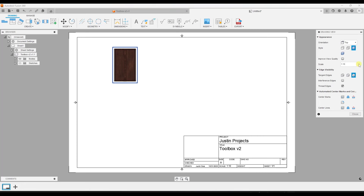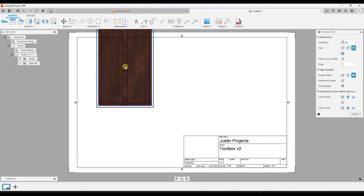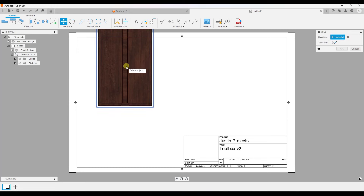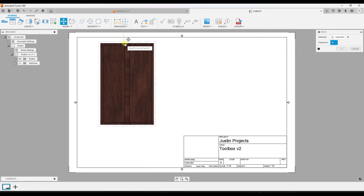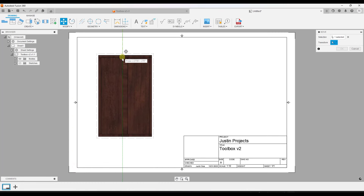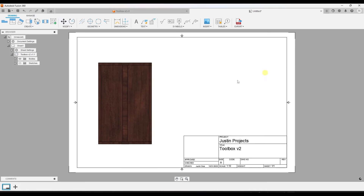If I wanted this particular view to take up more of the sheet, I can click in here and adjust the scale. Instead of 1:10, say I type in 1:5 and tab out — notice how the object gets bigger. You can use the scale function to set the scale at which it will be printed on your sheet, and the whole thing is going to get printed to scale on your drawing. I'll use the move function to move this down on the sheet.